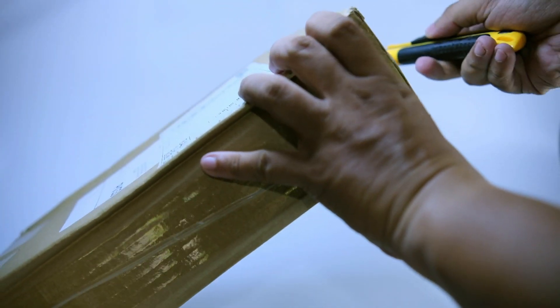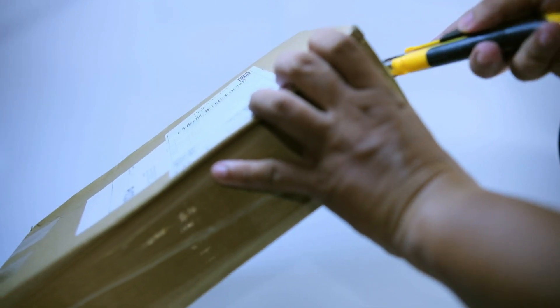I bought this online straight from Hong Kong. It cost me 799 Philippine peso, including shipping.